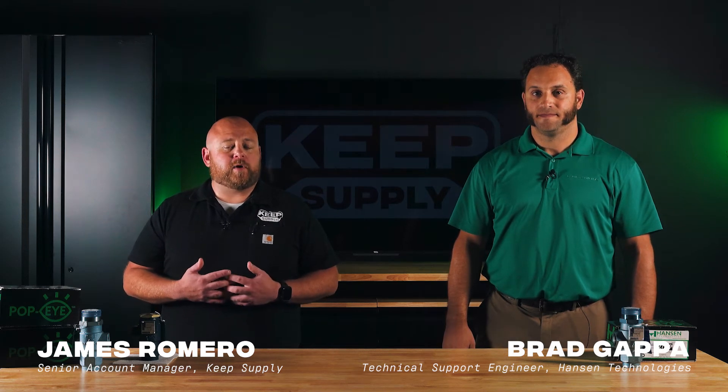Hey everyone, this is James Romero from Keep Supply. I'm here with Brad Gappa, and today we're going to talk to you about why you should consider switching to the Hansen Popeye relief valves if you haven't already. Hansen released this innovative line of relief valves back in 2019.